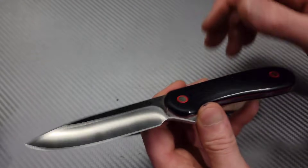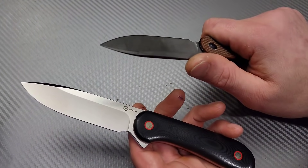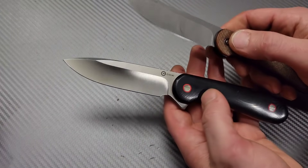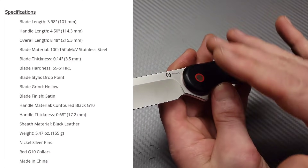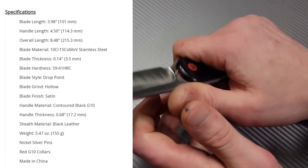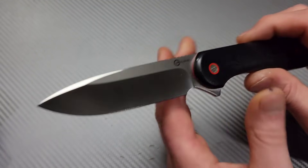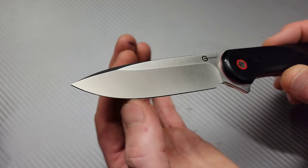I've been wanting to check this out so bad because I love the regular Elementum. The Button Lock Elementum I like as well. So I really wanted to try the Fixed Blade. Perfect size in my opinion for a fixed blade knife. It is in 10CR15MOV — nice, thinly ground, hollow ground blade. Beautiful.